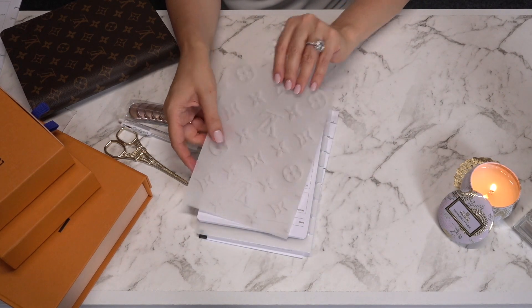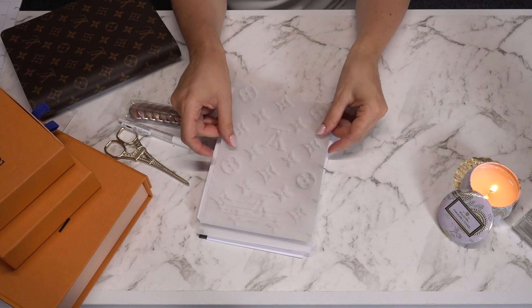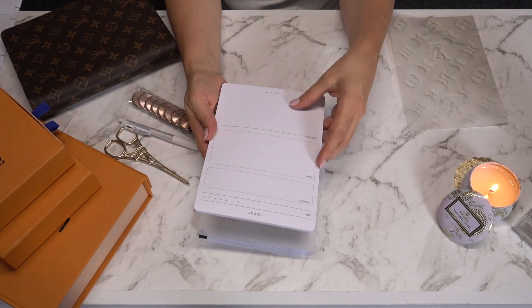The way I'm going to set up my planner is: I have a piece of vellum — this one has a Louis Vuitton pattern which I think is really cute — and then this is the 'Today' cloth and paper insert.